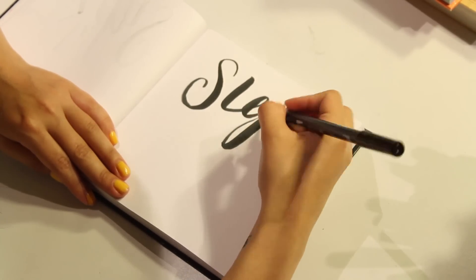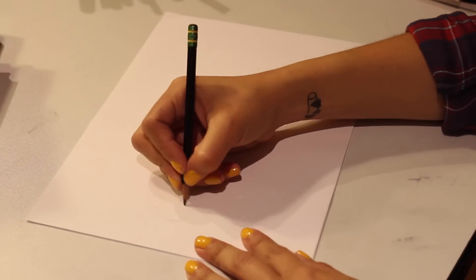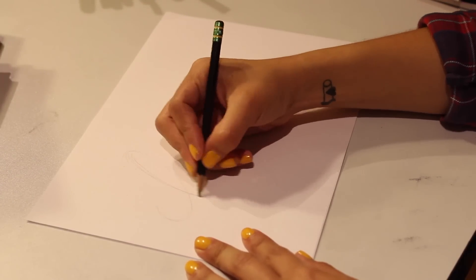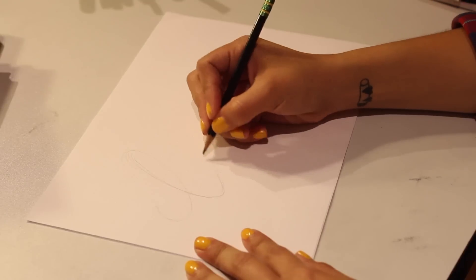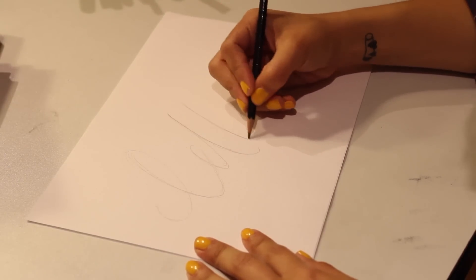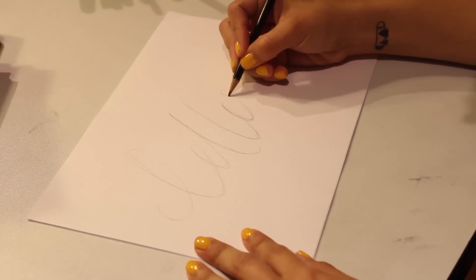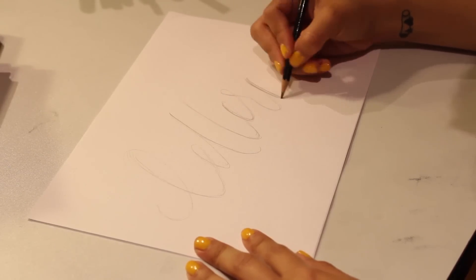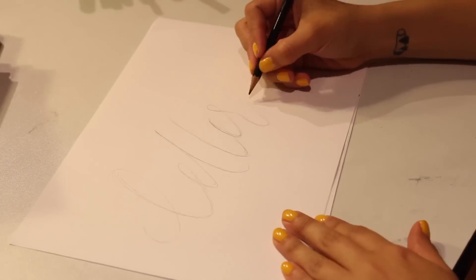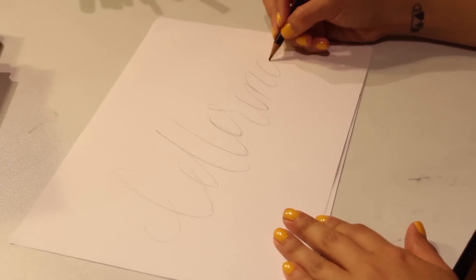Step 3: Let's start sketching. You're going to want to use a light pencil and not sketch too dark. There you go — looking great, I'll let you get back to it.